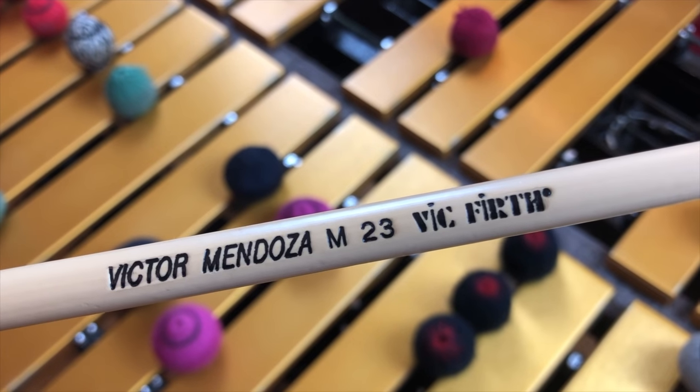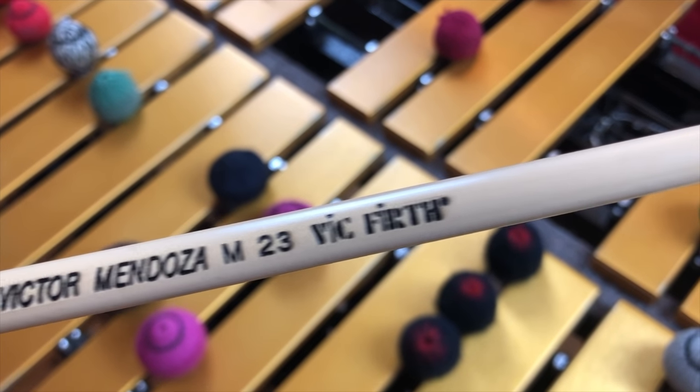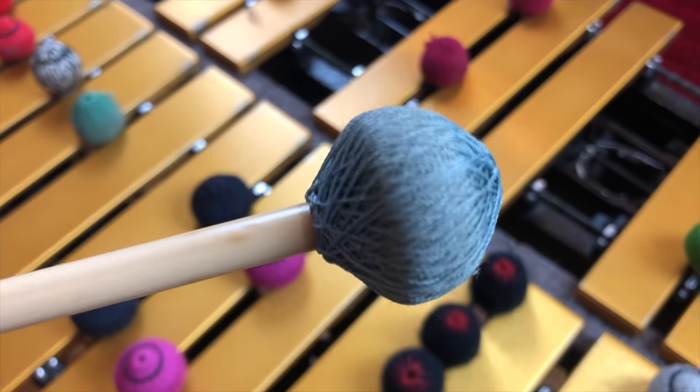These are the Victor Mendoza M23 by Vic Firth. These are a good mallet — they sound really good. I had a set of four, but the head pops off, which is actually kind of dangerous. You don't want to be hitting people in the crowd with flying mallet heads. The rattan is pretty thick and doesn't bend as easily as some of the others. The head is fairly heavy, which is why it gets a nice sound.